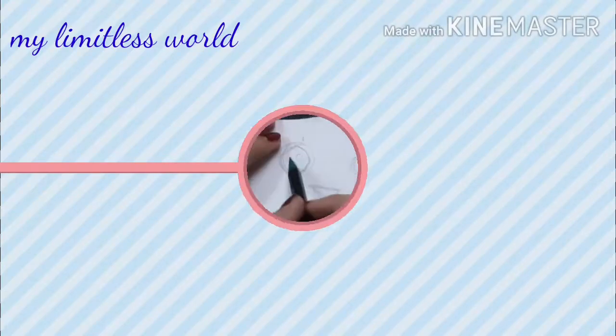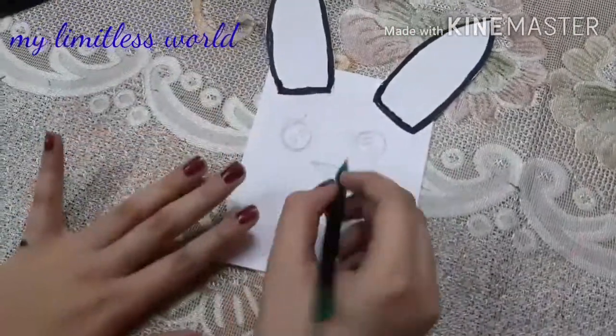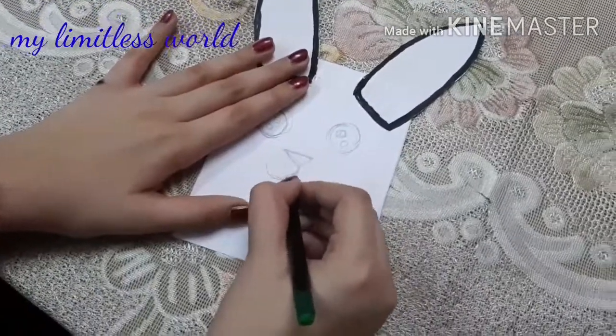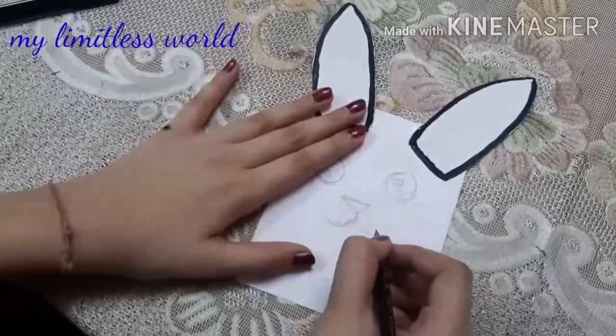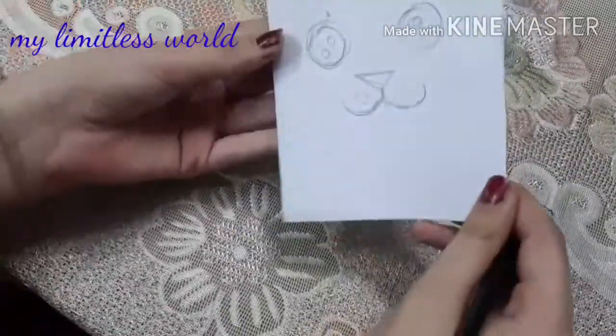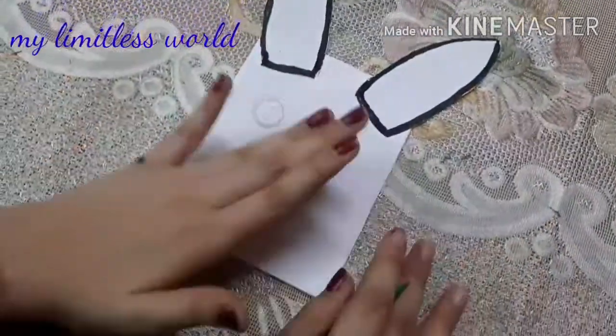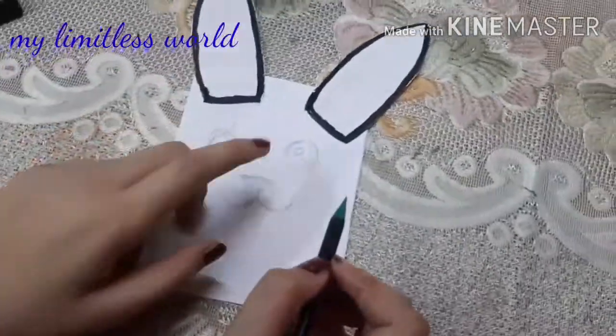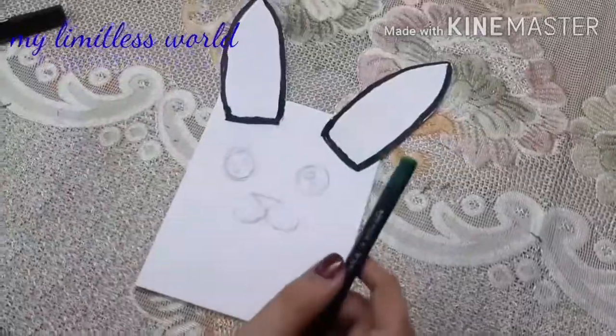Now I am going to make two eyes, a nose, and a mouth. I have already made the eyes and now I am going to draw the nose and the mouth. Once done, I will give it a clean outline and add some pink color to the nose so that it looks more cute.